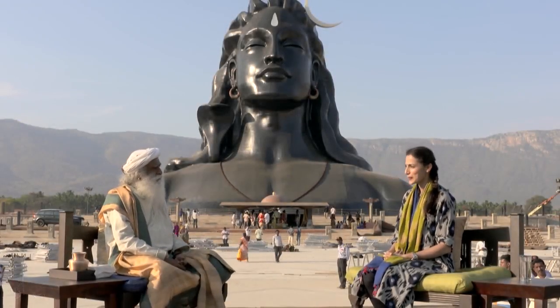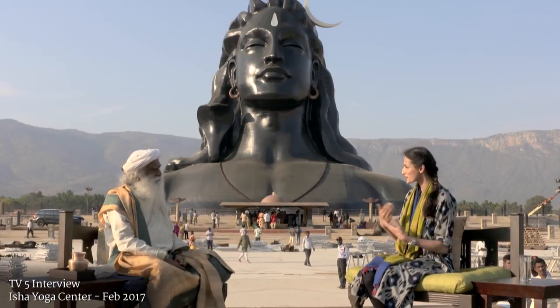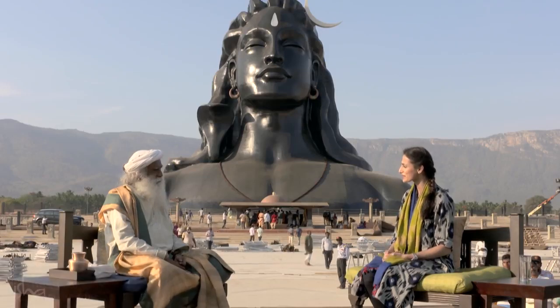About rituals, Sadhguru — on Shivaratri we offer honey and milk on Shivalinga. Is there a scientific reason behind why we do that?